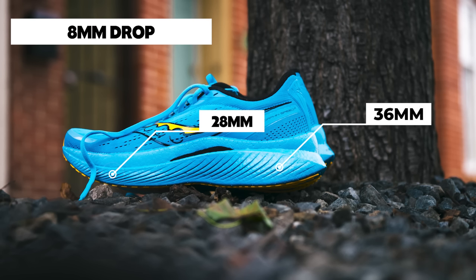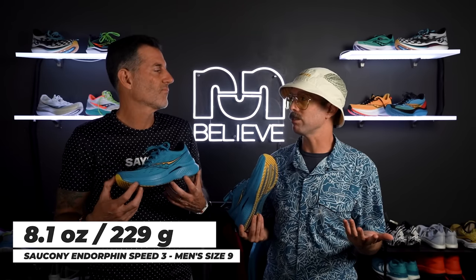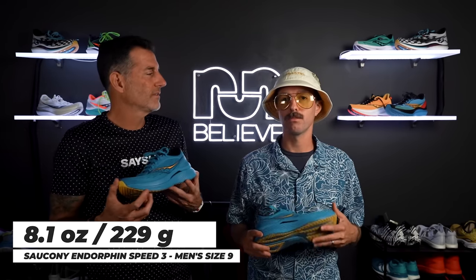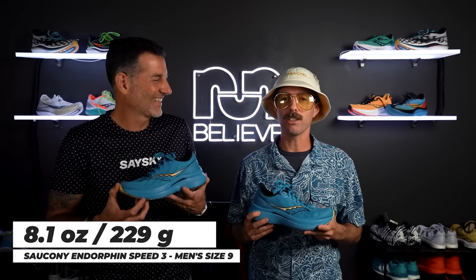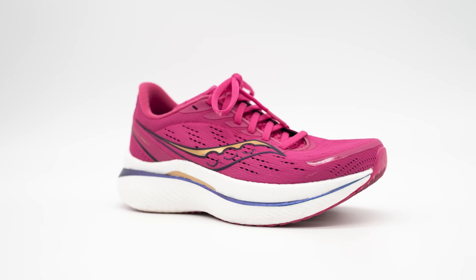The midsole stack is 36 millimeters in the heel and 28 in the forefoot — that's pretty substantial, getting up there. It just feels light and energetic underfoot. When I'm running in this shoe it just feels a little easier to run. So what does it weigh for a size nine? It's 8.1 ounces, 229 grams — lighter than a Vaporfly or Alphafly.